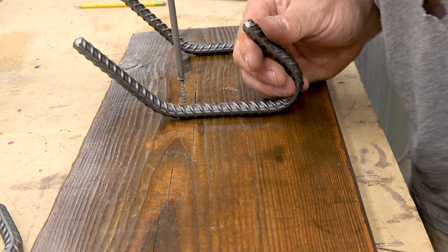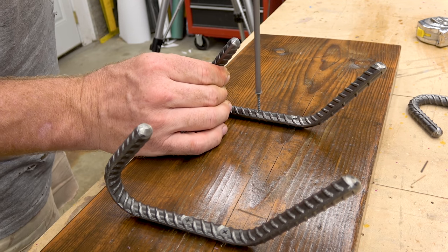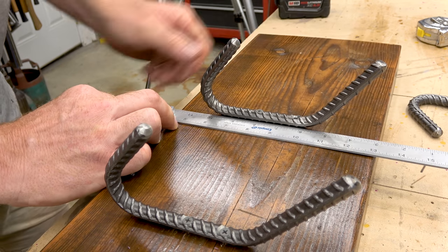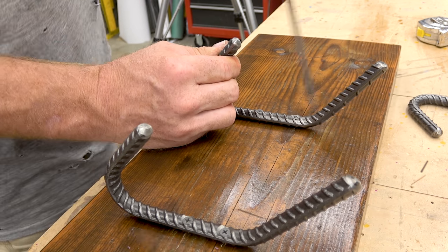I check each hook with a square just to make sure. These are just drywall screws — that's what I had. They were dark enough and they seem to work fine.